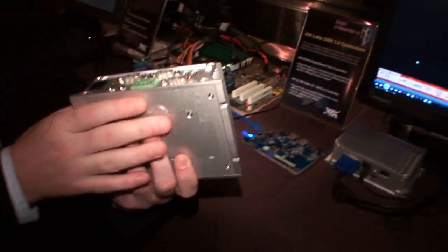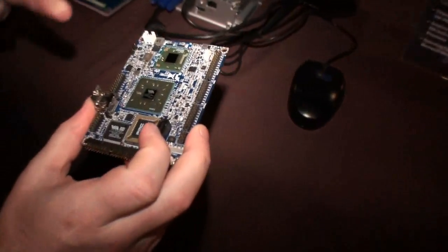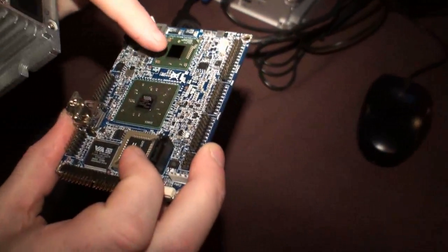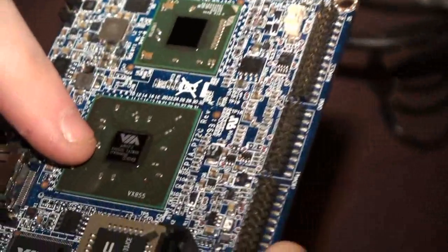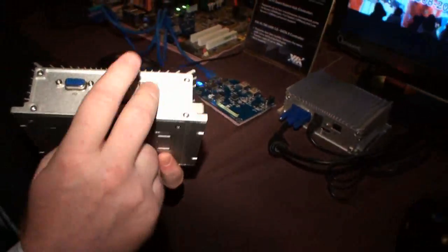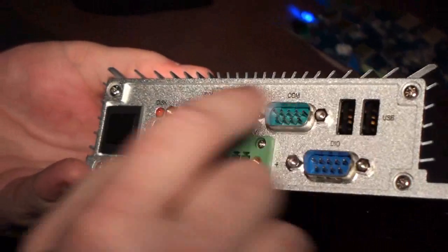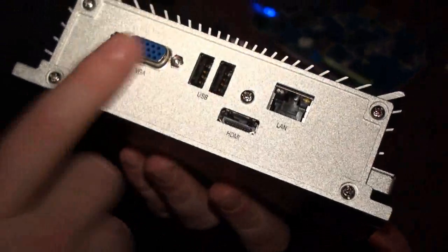This year is the VIA AMOS, and it's a system based on this Pico ITX board right here. This is the Pico P820 with a VIA Nano chip and the VX855 media system processor. This board works with a few daughter boards — one on the front, one on the back — so you can add additional I/O. Here we've got COM support, USB, audio, HDMI, LAN, two USBs, and a VGA port.